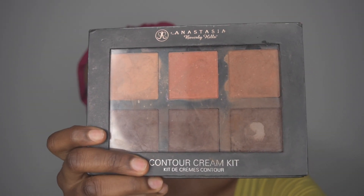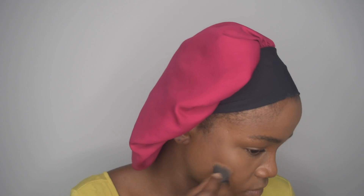So I'm gonna go in to contour my face. I'm gonna go in with the darkest shade and I'm just gonna use a semi-fluffy brush and just apply it. This is not how I contour my face every time though.